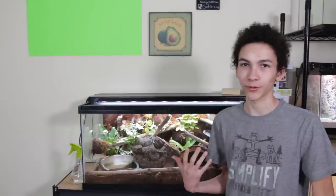This is my bioactive enclosure. I get lots of questions about it. This is for Sunny, my ball python. One of the big things you've been asking is how I actually maintain and clean this. I thought I'd just show you the process that I go through weekly or daily, and how exactly I maintain it.